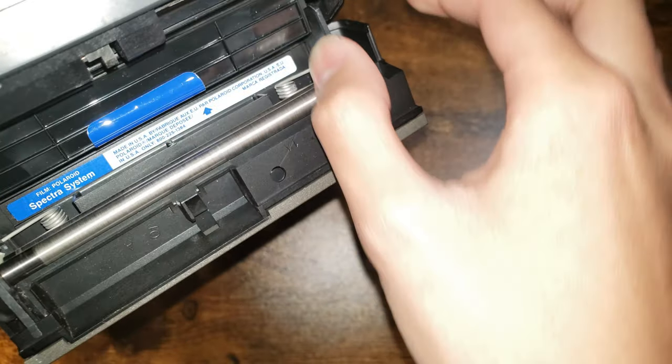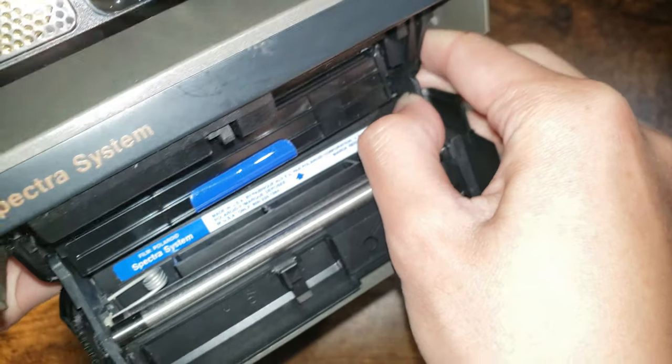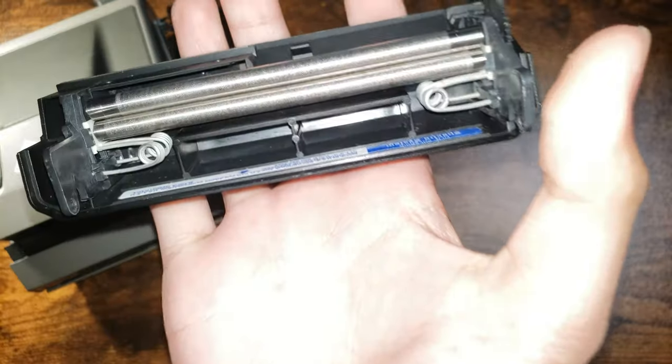You can take these out by putting your thumb here on the tab, push outwards, and it should pop off the hinge. And this one, you twist downwards and there you go. Now you can cut these.